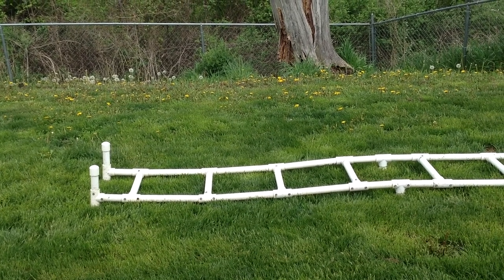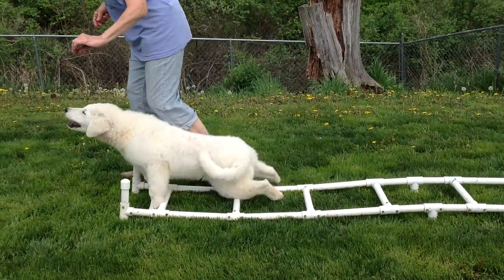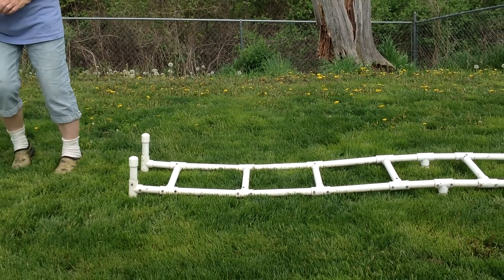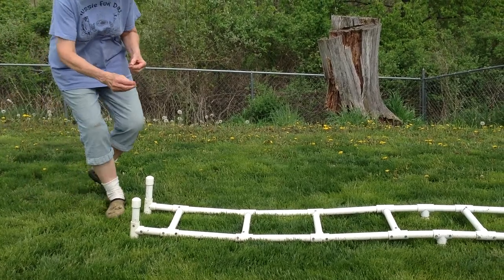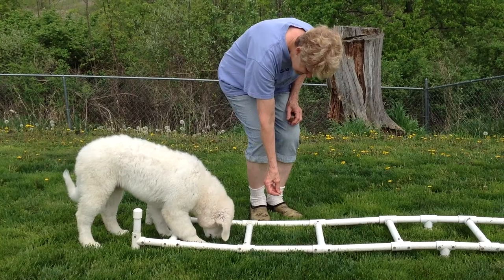Barb is teaching Merlin to work with the ladder. He kind of knows this because he's been doing it at class. And this is for coordination. How you start out is you probably want a leash on your dog, and you put the treats in the square, each one.